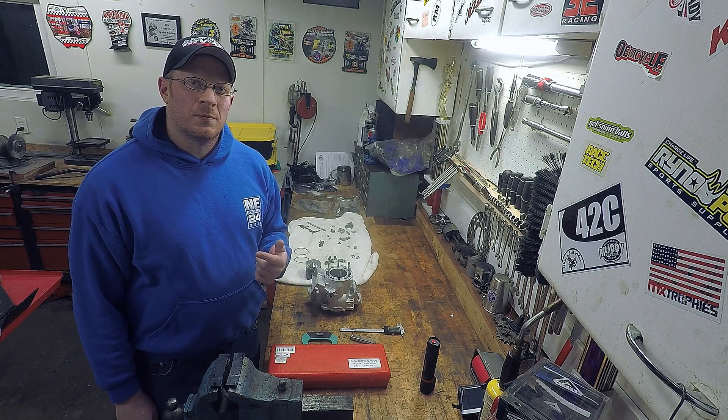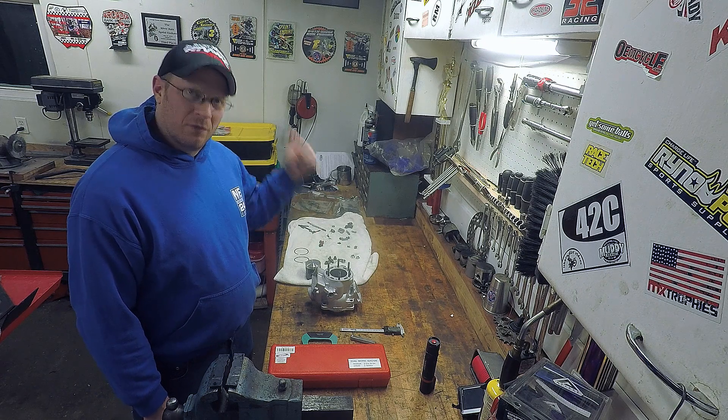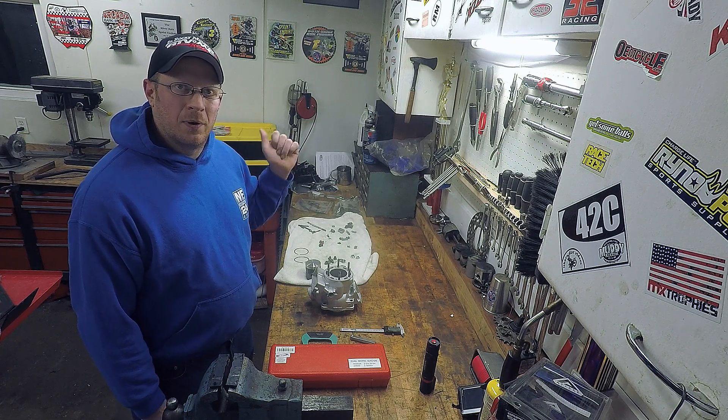What's going on everyone, welcome to Robinson Motorsports. I got my cylinder back from Power Seal and I'm about ready to put it on project Frankenripper — stay tuned.